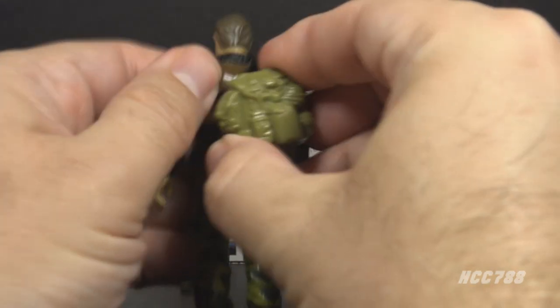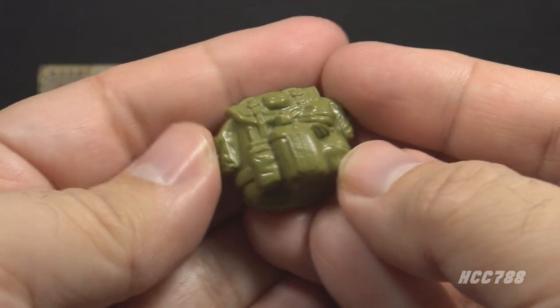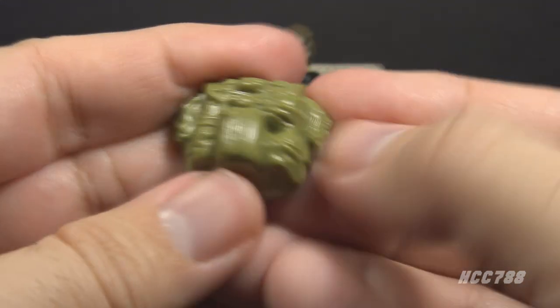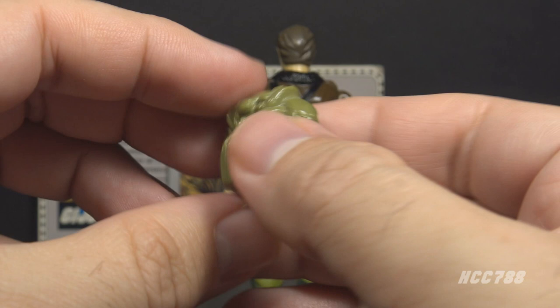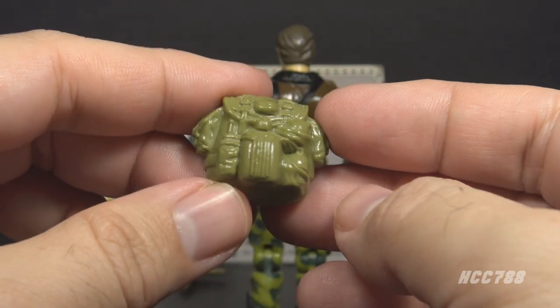Next, we have the backpack. This backpack is in an olive drab green color, a slightly darker green than the helmet, and it has some very nice details — some pouches, a radio, a couple grenades, and a canteen. The card contents call this a field pack. It's a nice accessory. I don't know that Hawk really needs a backpack, but if he's going to have one, this is a good one.